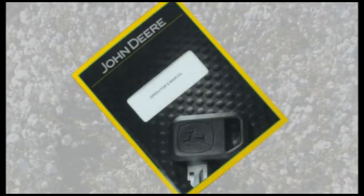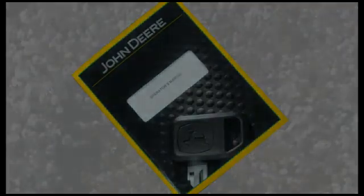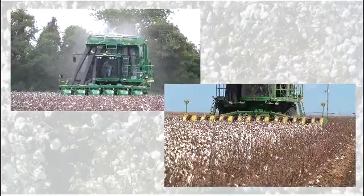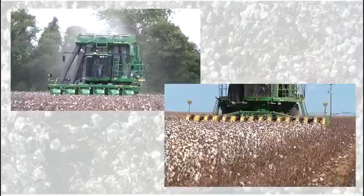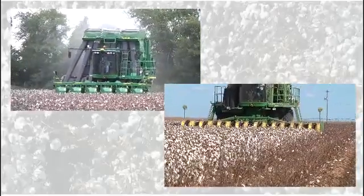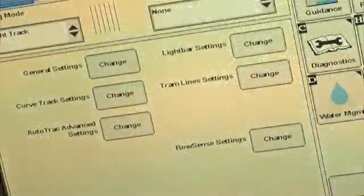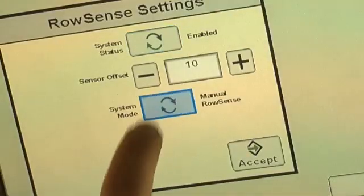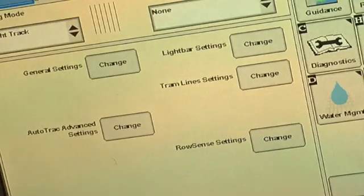Before operating the machine, thoroughly read safety and operation information in the operator's manual. The row guidance system automatically controls machine steering to maintain row unit alignment with crop rows in the field. There are two primary guidance types available: manual row sense and auto track row sense.